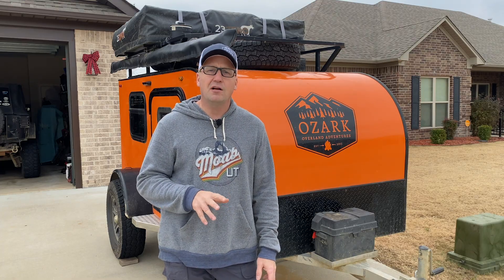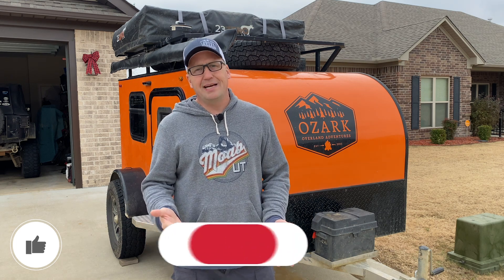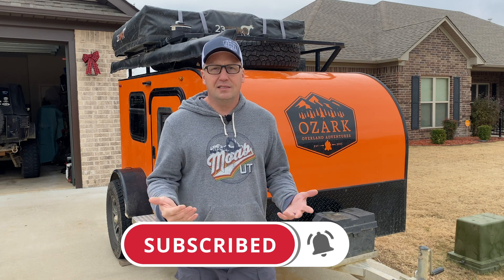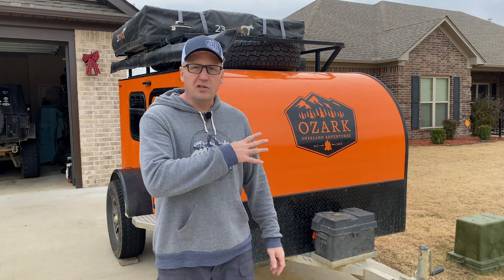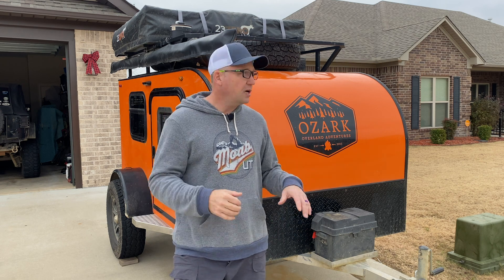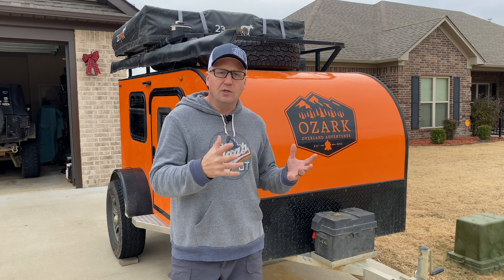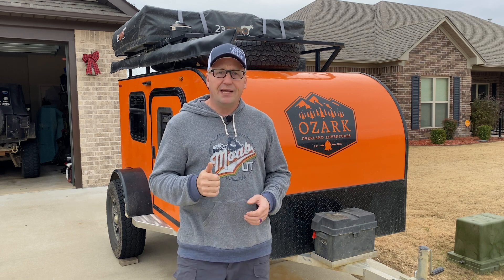This started out as a VRV Eco Flyer. Unfortunately VRV went out of business at the beginning of 2019, so that's a major bummer. I can't point you guys to them anymore to go purchase. But there are similar ones out there on the market. What makes these little teardrops unique is that they're all aluminum — the frame, the structure, the body panels — everything except for the little wood cabinets on the inside. Everything's aluminum, which makes it very strong and incredibly lightweight.